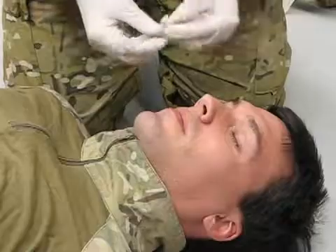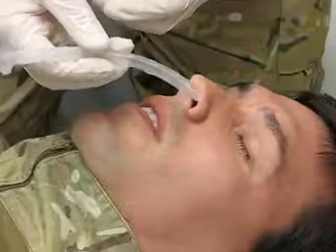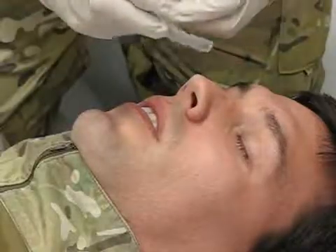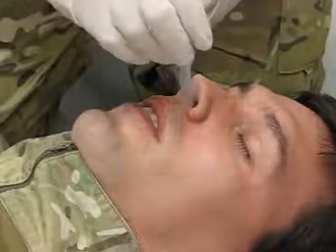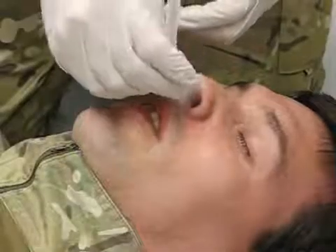Lubricate as much of the tube as possible. To insert the NPA, ensure the bevel is to the septum and gently insert. Notice the medic is not orienting the tube towards the top of the head. Instead, he is directing it almost straight back towards the back of the head.